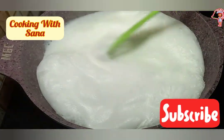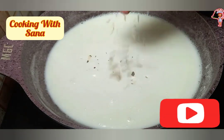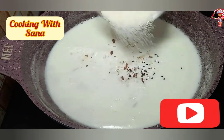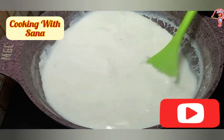1 Litre Milk. Boil it. Add almonds and 2 Green Cardamom. Add sugar according to your taste. Cook till sugar is dissolved.